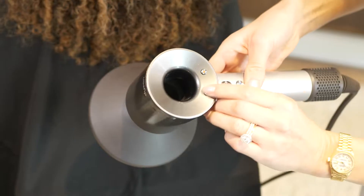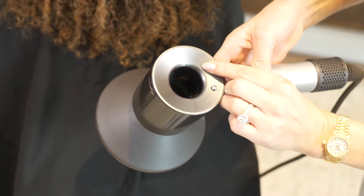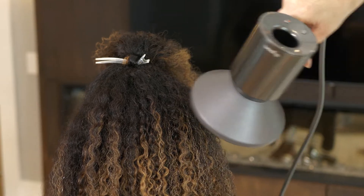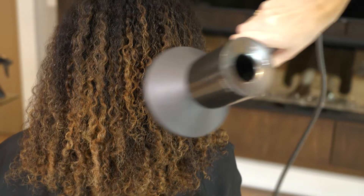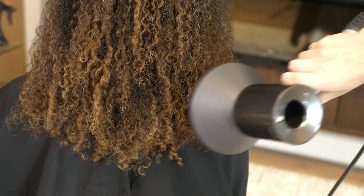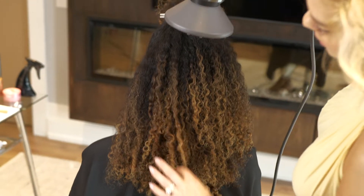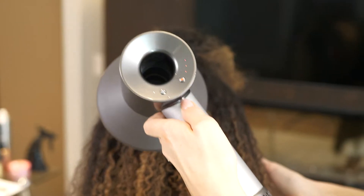I like to use a diffuser on low heat and low power. This way the curl doesn't get frizzy and unnecessarily bigger than what we're trying to achieve. Be patient with your diffusing. You also don't want to touch the hair too much to make it fluffier than what you want.